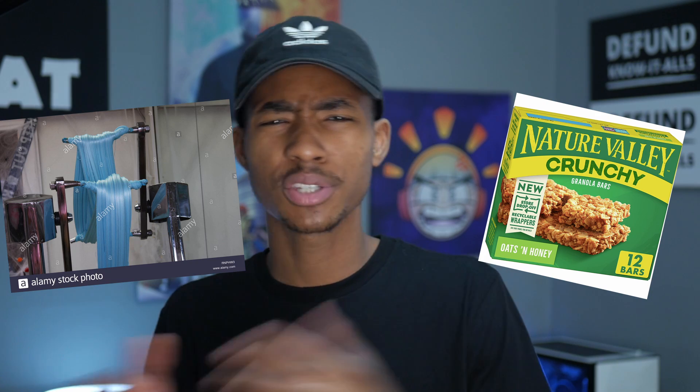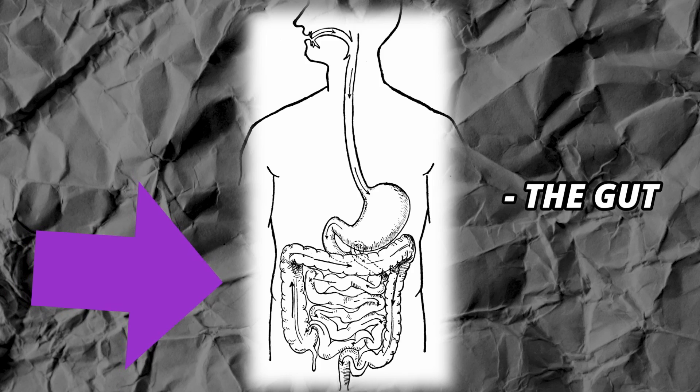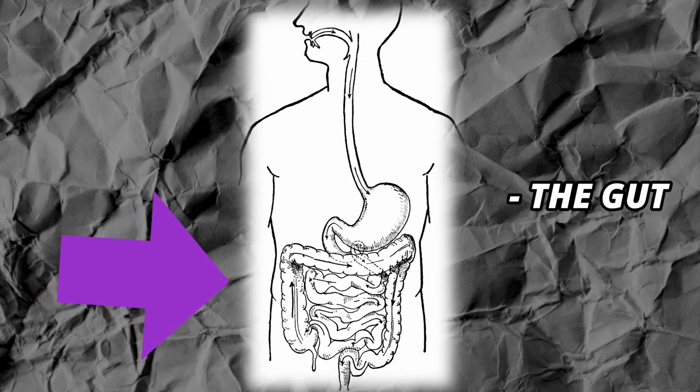This is where it gets sticky. Gluten is what gives bread its doughy property — not super crumbly like a Nature Valley granola bar, but also not like a stick of taffy. It's in the middle — it's doughy. Here's your gastrointestinal tract, also known as your GI tract, also known as your gut.